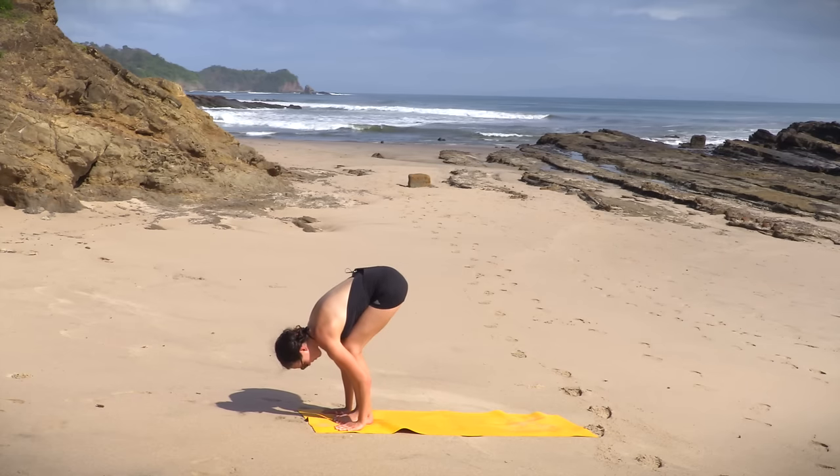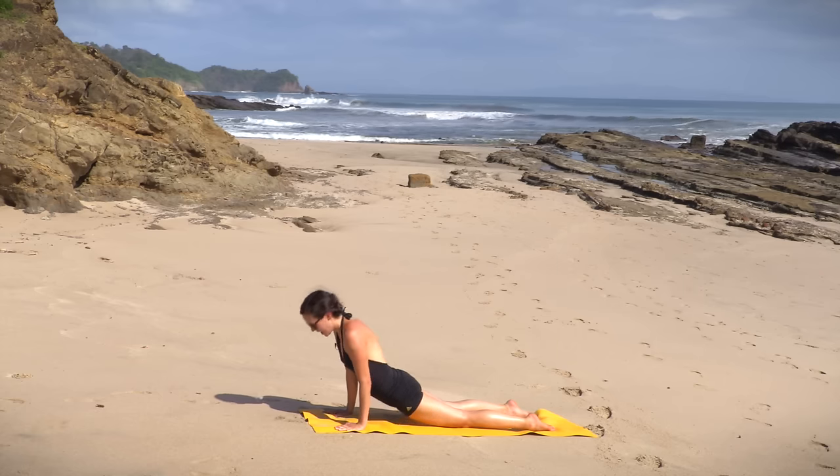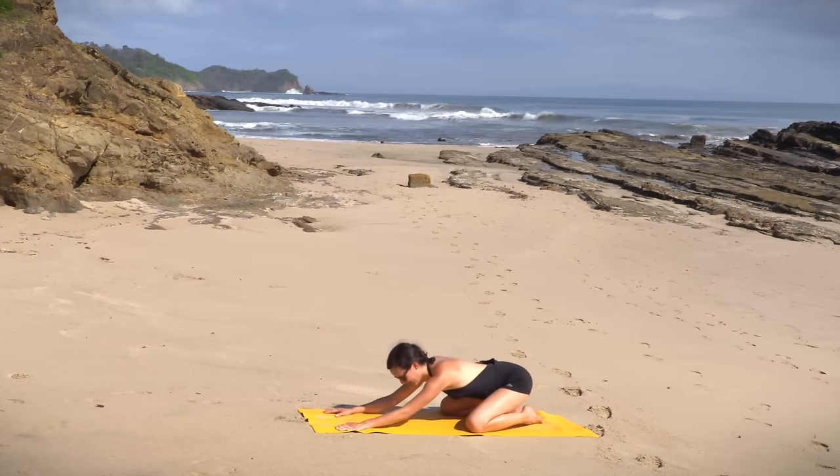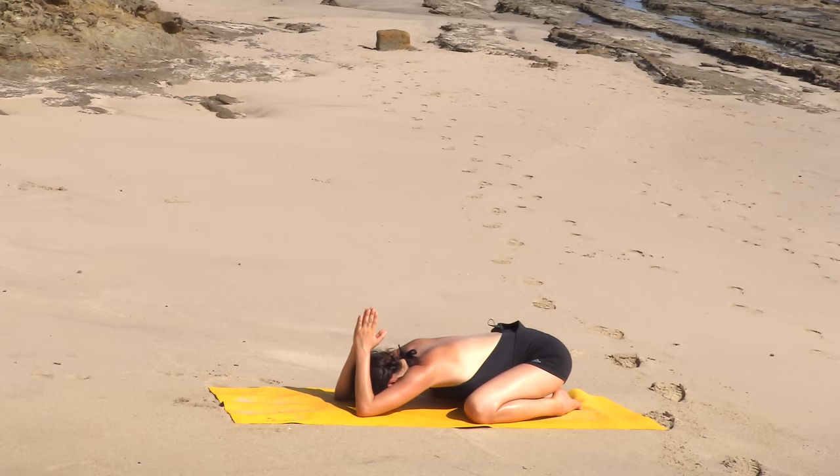Plant the palms. Step or hop it back to plank. Move through a vinyasa that feels good for you — last one. Exhale, child's pose. Great work. Bring the palms together — namaste shark fin here as you bring the palms all the way up and overhead, and gently walk the elbows towards the front edge of your yoga mat. Cleansing breath — inhale in deeply. Exhale completely. Two more times. Inhaling. Letting go. One more time — deep breath in, feel the skin of the back body stretching. Exhale, release.